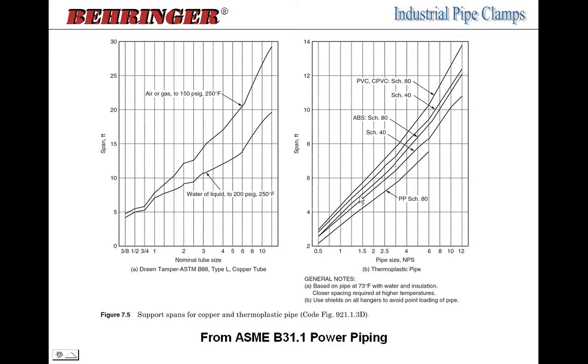ASME B31.1 also provides spacing for copper tubing and thermoplastic pipe. Spacing varies by schedule: for two-inch pipe, schedule 80 copper is about 4.5 to 4.75 feet, while PVC and CPVC schedule 80 can go about 6.5 feet, and polypropylene schedule 80 is in between. You really have to consider the recommended spacing for the specific pipe material and schedule.